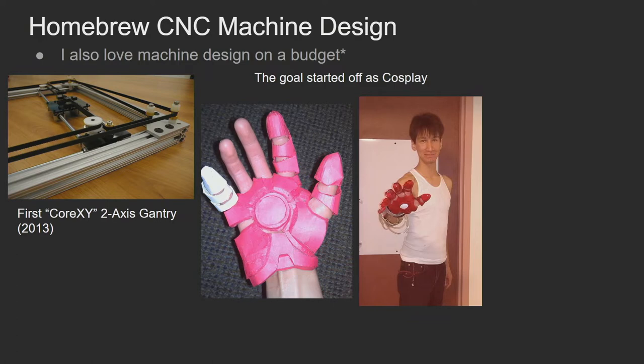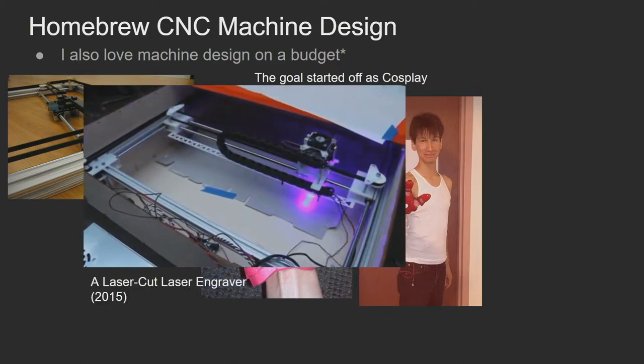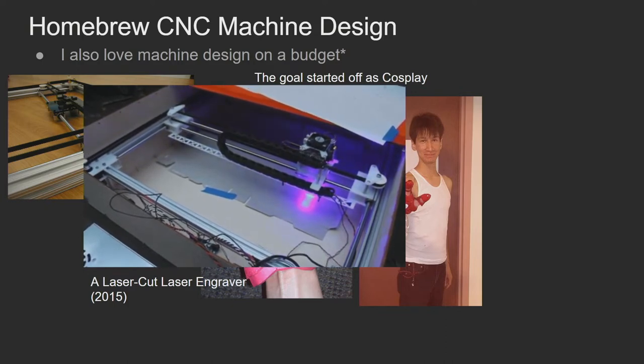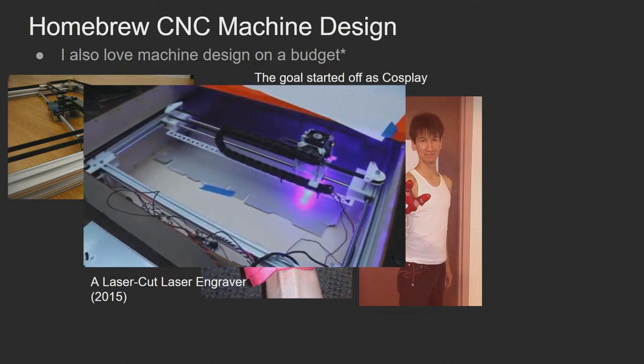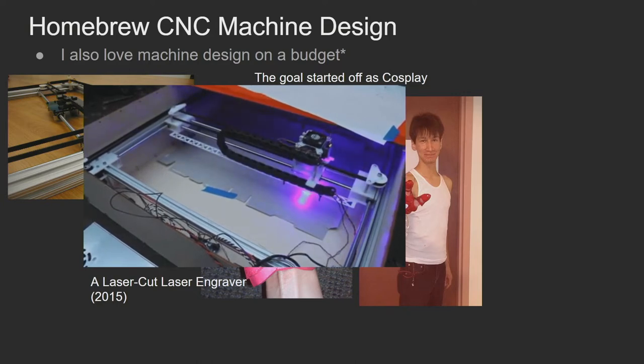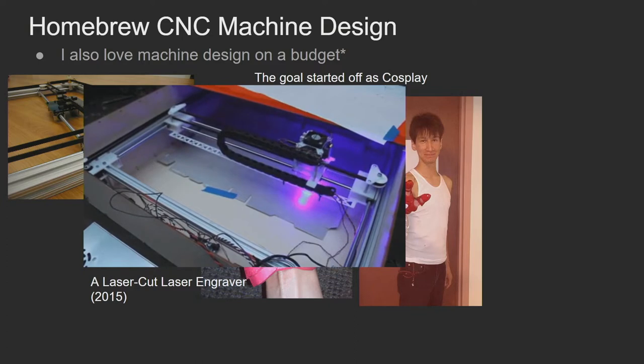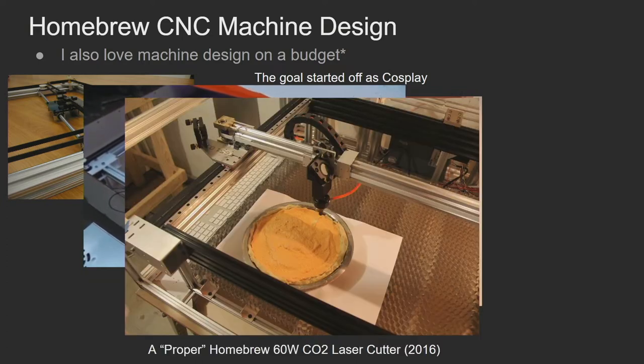That was how I started into machine design. The first thing I did was build a frame, doing a couple versions. CoreXY had just come out — basically a website with a belt pattern — so I copied that. Then I put a laser head on it, but the laser wasn't powerful enough and would only cut black paper, not white, because black absorbs more energy. I couldn't buy black paper cheaply, so I needed to go bigger. I made a 60-watt one, and that's been working really well.